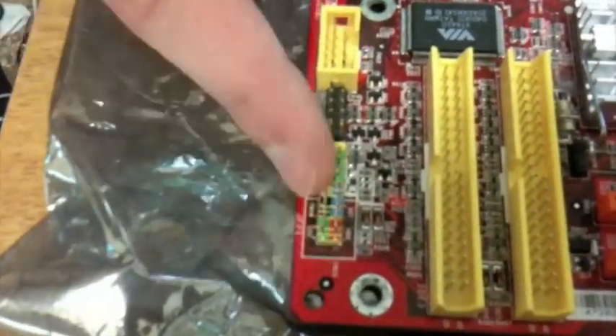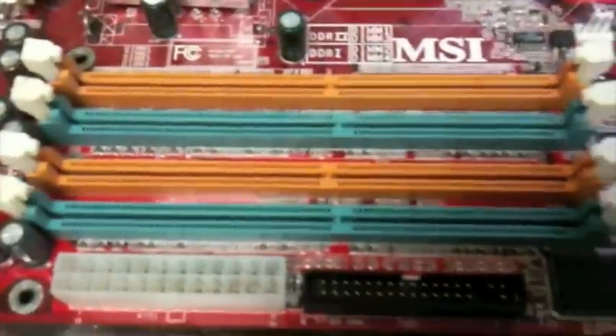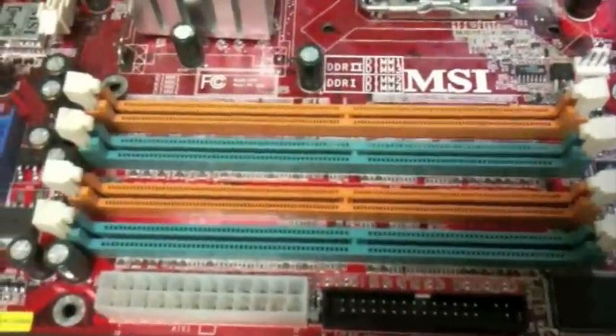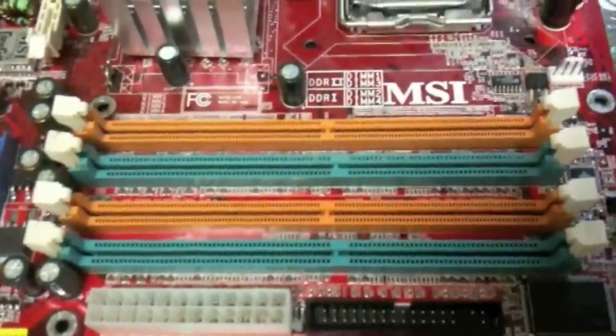If you look over here, all these pins connect the front ports of the case to the motherboard, and these yellow spots connect USB ports. Over here are all the RAM slots — on this motherboard, two of them are DDR1 and another two are DDR2. The slots always run parallel with one in the middle, because that way you get a dual data rate so the chips run faster.